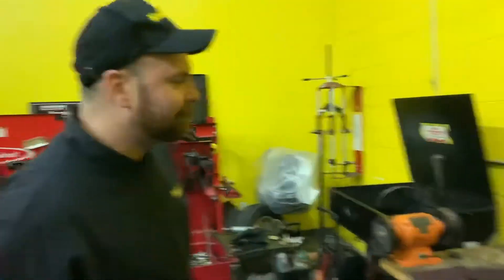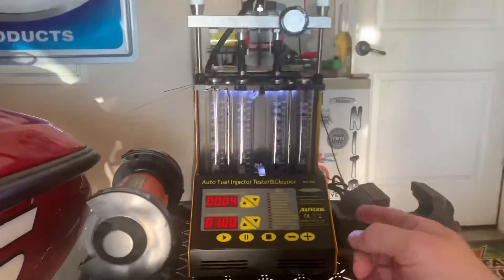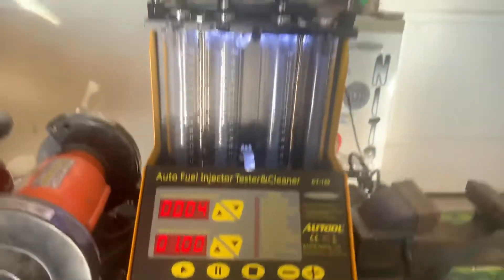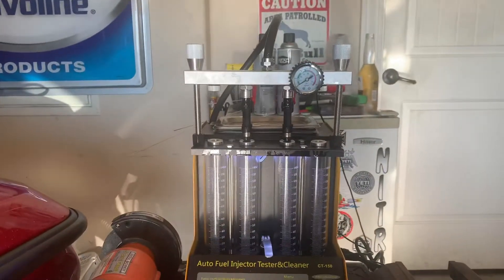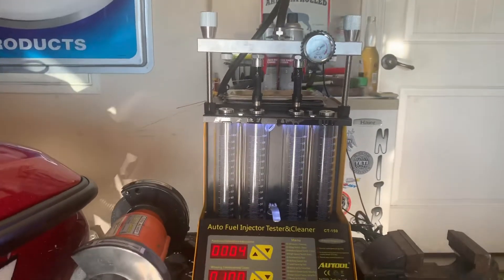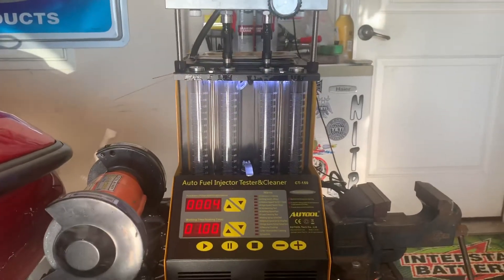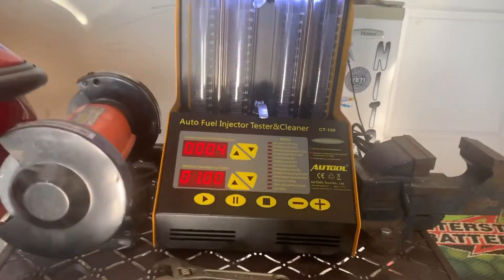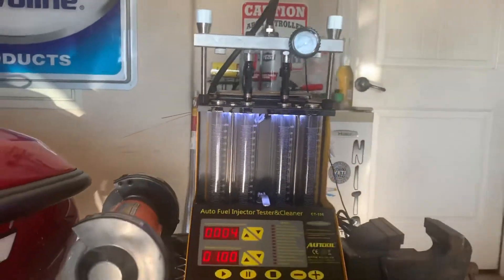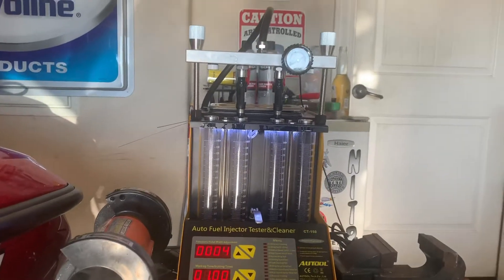I just bought the auto injection tester and cleaner — the CT-150 — off eBay for around 300 bucks. It costs about 100 to 200 bucks to get a set of injectors cleaned professionally, so I figured this is something we're going to want to do routinely and I could utilize it at work too, so I decided to just buy it. I'm giving it a test run.